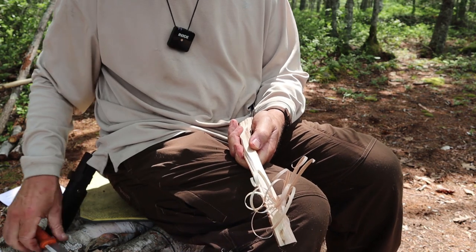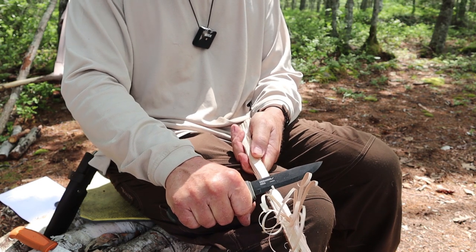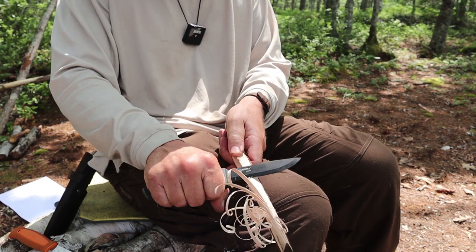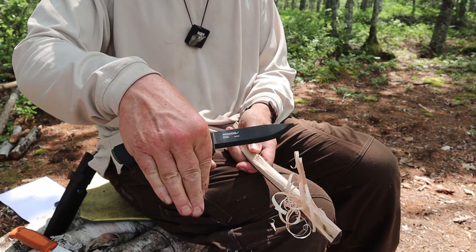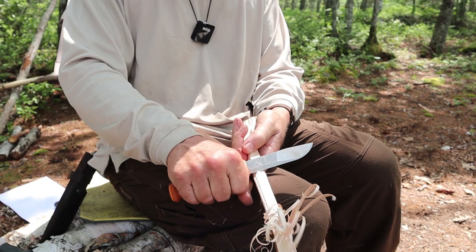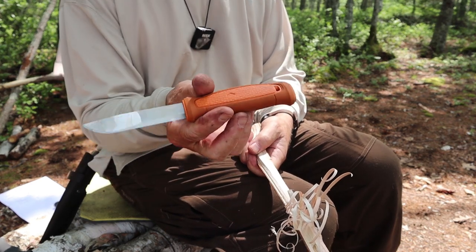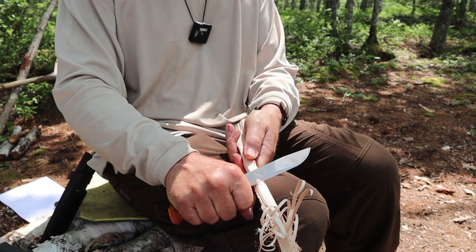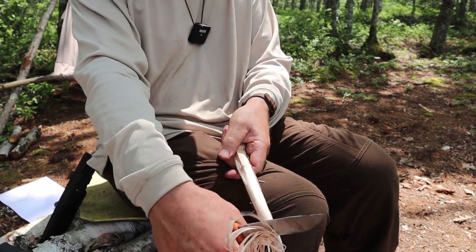By comparison, bringing out the Bushcraft Black and running it down the stick a few times — right away it meets more resistance. It's doing a good job, but I have to adjust the angle higher to get the same bite, and then I meet more resistance going down the wood. Back to the Kansbol — oh my goodness. If you're looking for one of Mora's knives to feather stick with, this is the one. This is definitely the better feather sticker in their lineup.